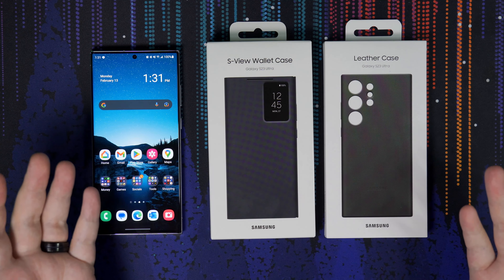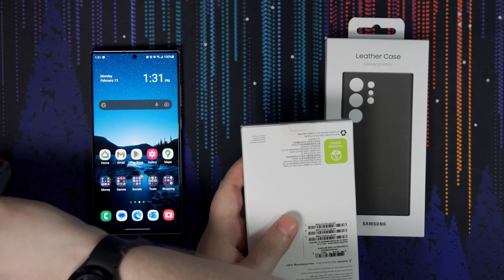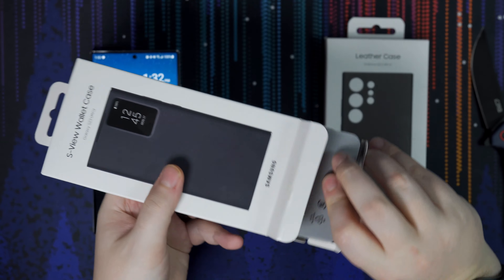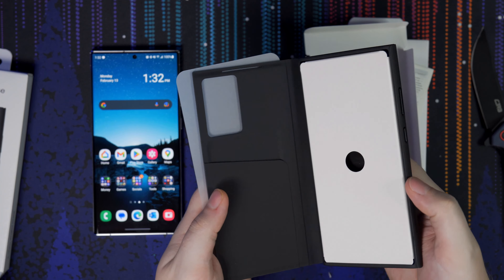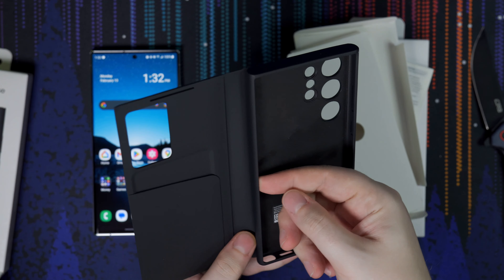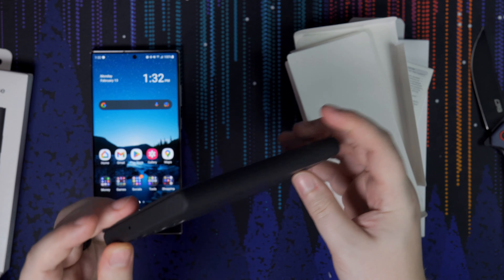Of course, we do have the S Pen, which is built in. My only gripe is I wish the S Pen was the color of the device itself — I'm a little bummed it's black. But it's still got the cool Bluetooth features, so you can use it as a shutter button if you're away from the phone for a group selfie, which is pretty cool. You have all these built-in applications: Create Note, View Notes, Smart Select, Screen Write, Live Messages, AR Doodle, Translate, Pen Up — all the good stuff we know from the Note series or the Ultra series as they call it now. I don't ever really use it to be honest, but it is cool that it's still included. It works flawlessly.